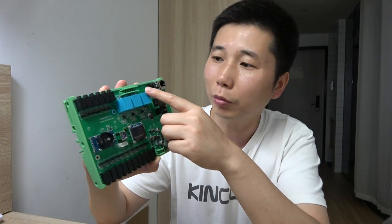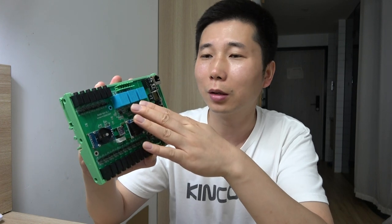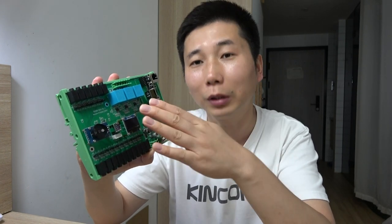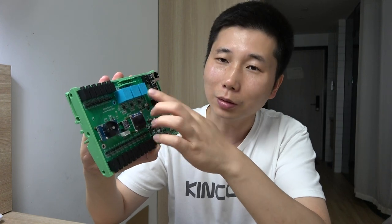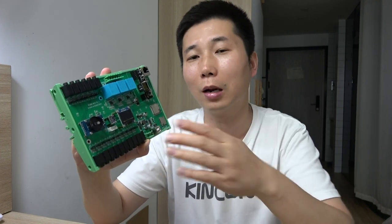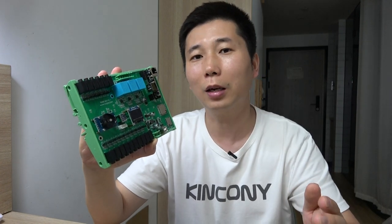The third improvement is the blue section, which has a three-channel voltage sensor. You can detect your voltage in real time — max support is 380 volts. You can use it for single-phase 220 volt or three-phase power supply, with a maximum of 380 volts.